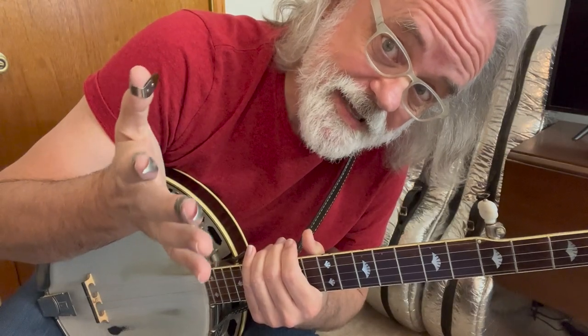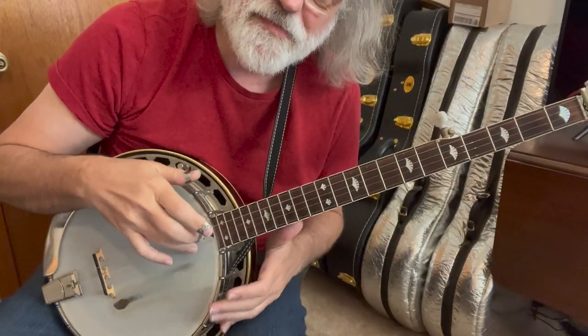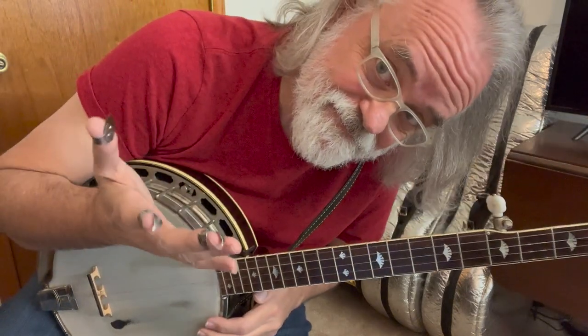We are going to be playing in the key of D, but we are in standard G tuning. Close.